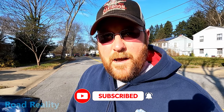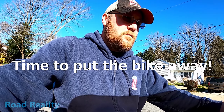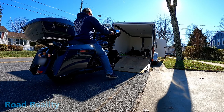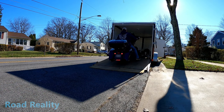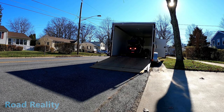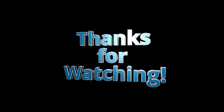If you like this video, give it a like. Let me know what you learned below, and please consider subscribing. Until I see you again, keep the shiny side up.